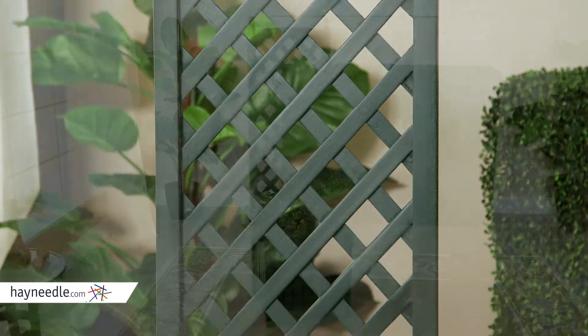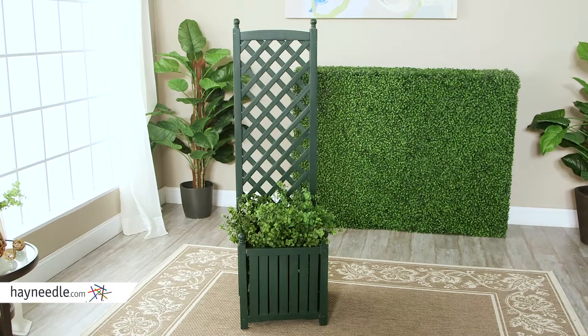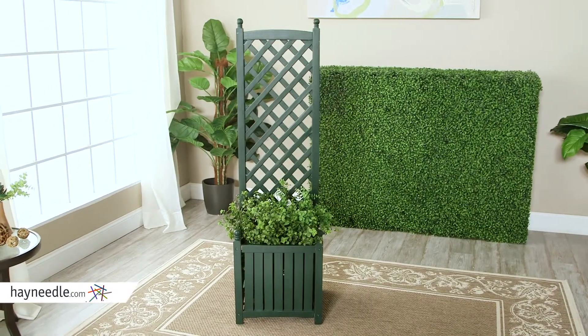Its diamond design shape is perfect for climbing vines and flowers. It also comes in handy for covering unsightly parts of your house or yard.